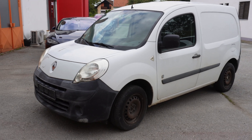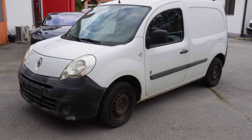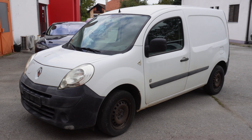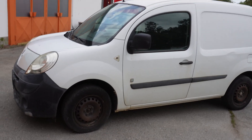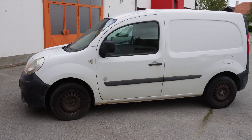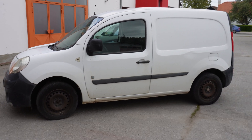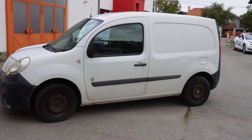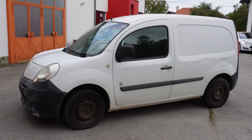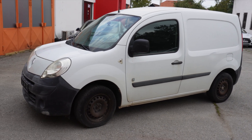This is the Renault Kangoo ZE 2016, one of my favorite models for commercial use, but with a bad battery pack. This one has 100,000 kilometers and we will make a new battery pack like we did for the electric Smart 451. This is our customer from Zagreb, and this is the first prototype which will be made here at EV Clinic, and which we will deploy for other customers, because this is one of the most desired models for town delivery or midtown delivery.